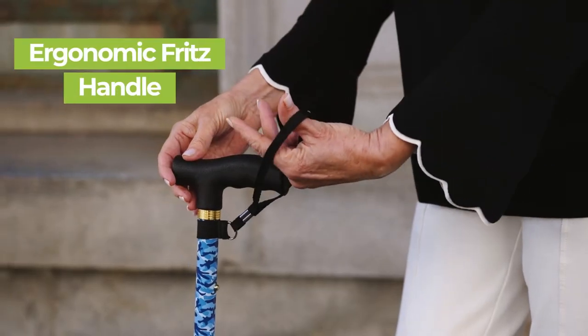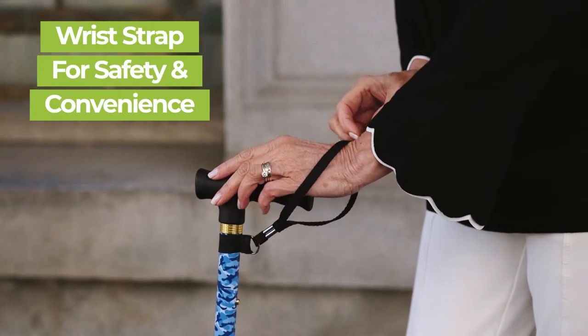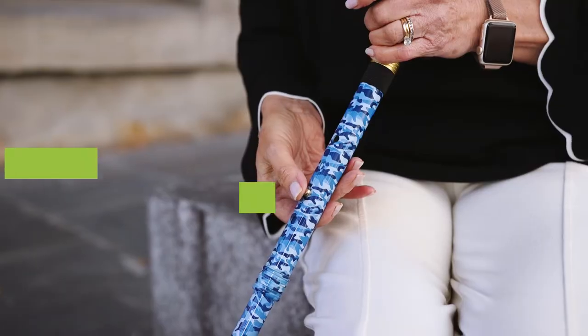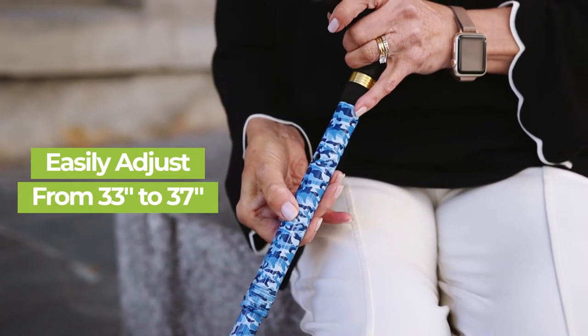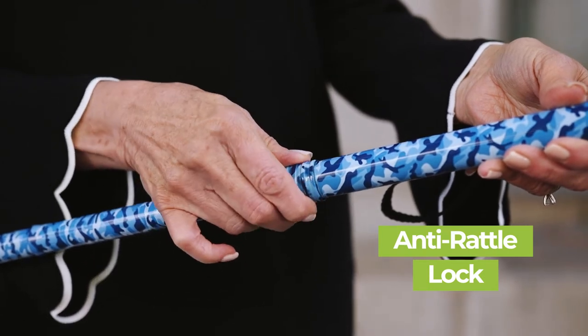The cane features an ergonomic Fritz handle that allows for a firm grip, with a wrist strap included for added safety and convenience. You can easily customize the cane height from 33 to 37 inches with the push of a button, and the anti-rattle lock prevents any cane rattling.